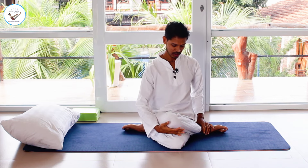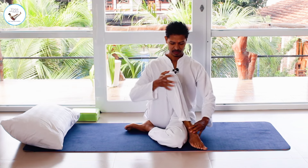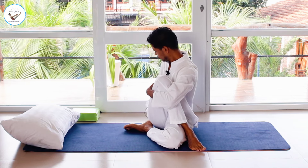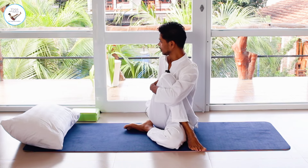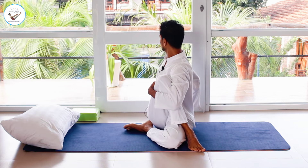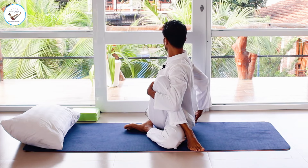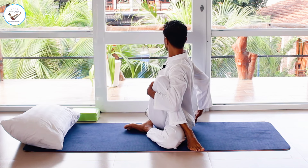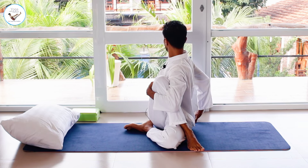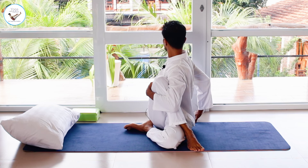Bring the right foot on the ground and grab your right leg with your left hand. Right hand goes back. Inhale, lift your chest up, and as you exhale twist as far as you can to the right. Inhale back.